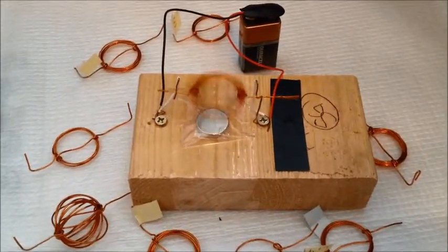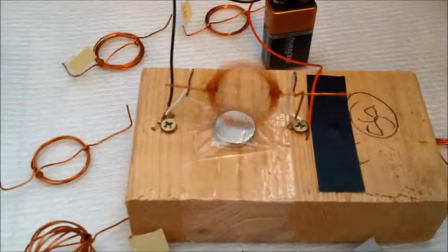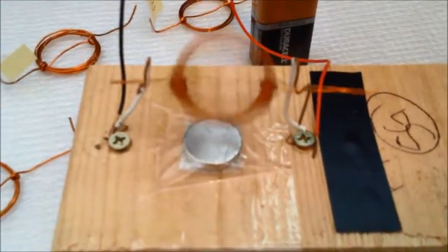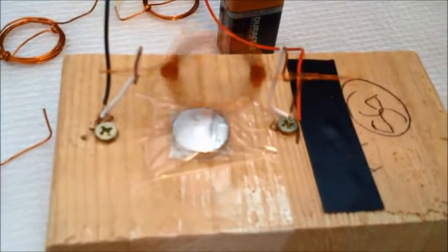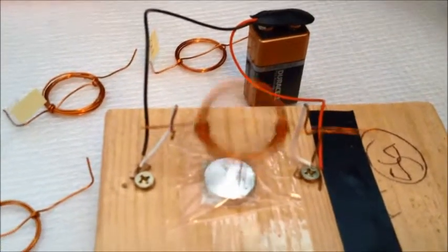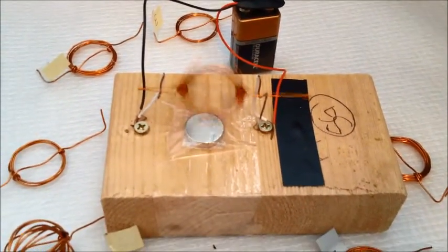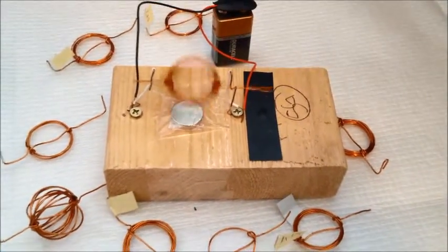In this experiment, electrical current is passing through a copper coil causing it to become a temporary electric magnet. Michael Faraday, a scientist, discovered that when an electric current passes through a conductor, it creates a magnetic field around it. In our experiment, the coil is converted into a temporary electric magnet, which interferes with the permanent magnet placed underneath the coil, hence causing the rotation.